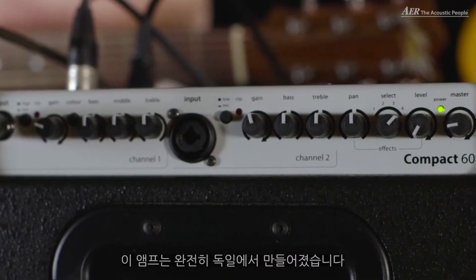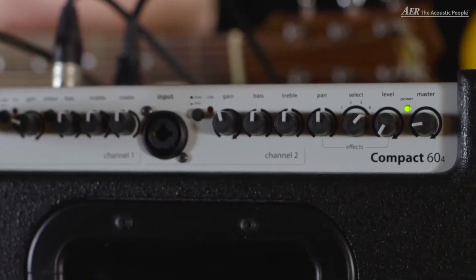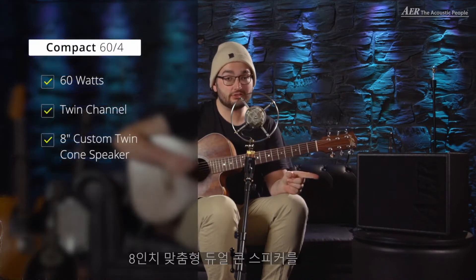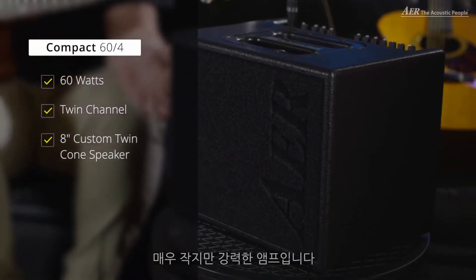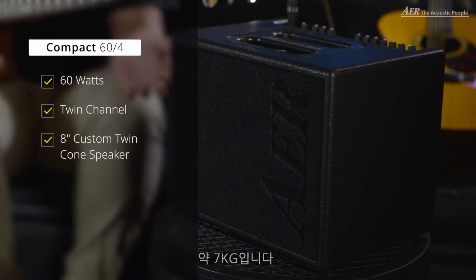So what I've got here today is the AER Compact 60 in the fourth generation. What's very special to mention, this amp is completely built in Germany. It's a twin-channel amp, it's a 60 watt amp with an 8-inch custom dual-cone speaker. It's a very small but powerful amp — it's very handy, it's lightweight, it's around 7 kilos.